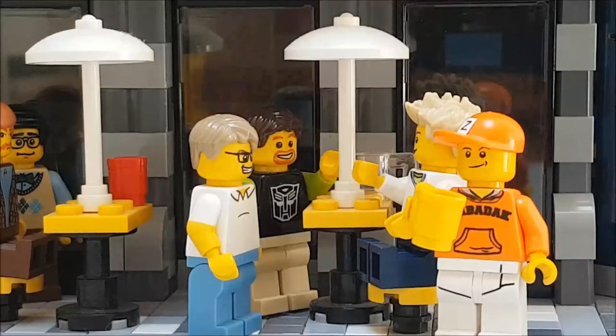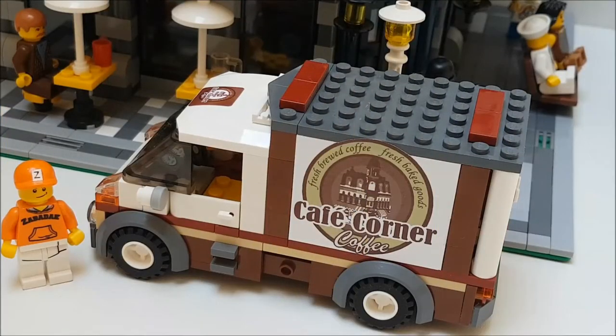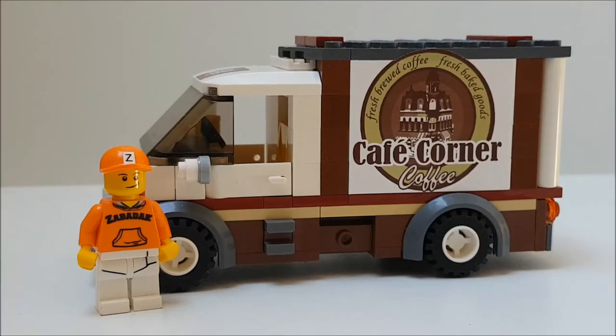A delivery van is a nice supplement for the cafe corner, because the minifigs like it there to drink coffee. And so it became a delivery van. It looks great, isn't it? I will show you all the sides and then we will look closer at all the details.